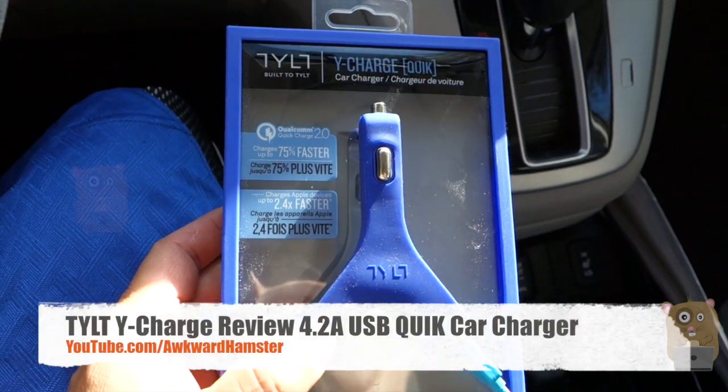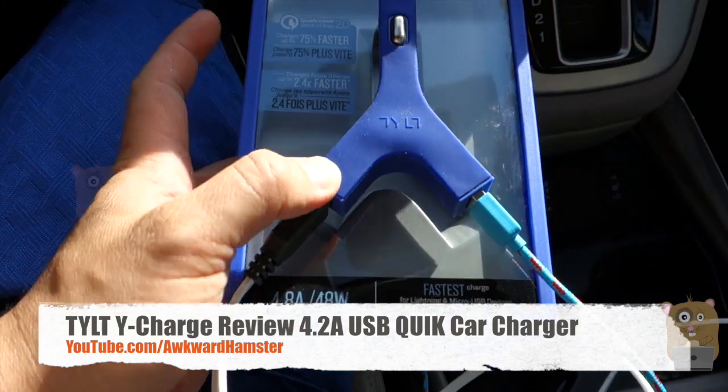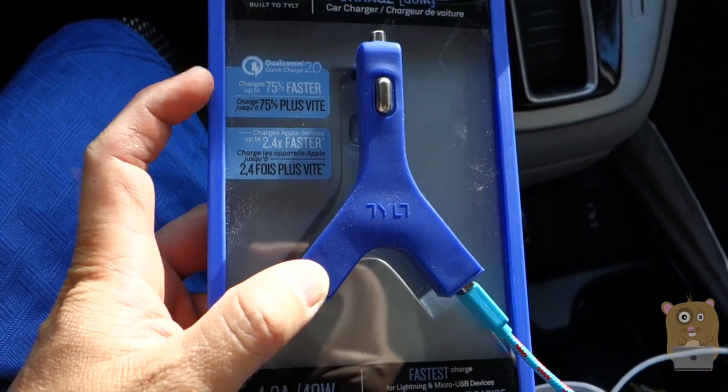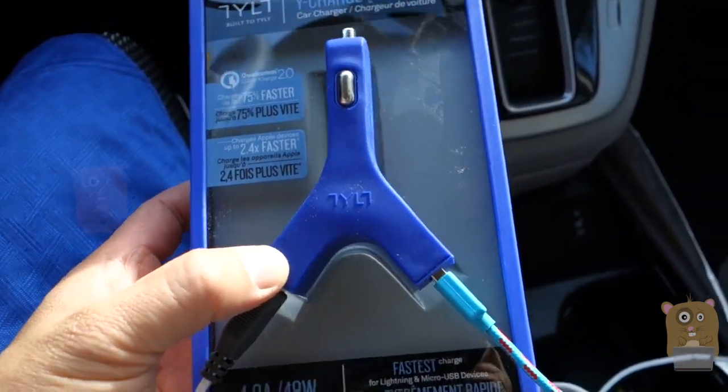Hi, welcome to Awkward Hamster. Today I'll be reviewing the Tilt Y Charge car charger. This has two USB ports and it's also got the Qualcomm Quick Charge 2.0 built into it, so it can charge my cell phone significantly faster than just a standard 2.4 amp output.